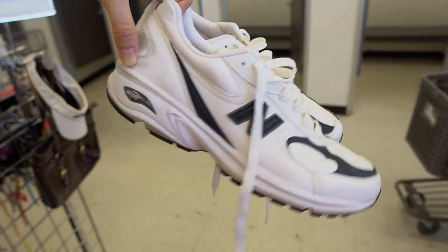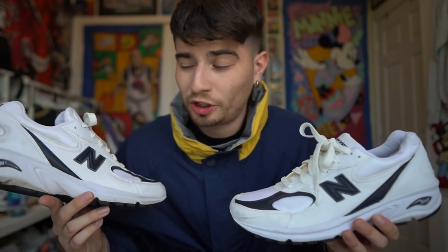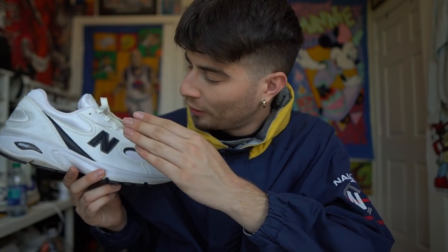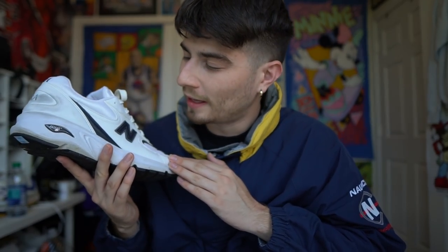I found some New Balance dad shoes, so I'm gonna try them on — custom coming soon, potentially. Basically, why I'm wearing this jacket in pretty much 100 degree temperatures is because I figured why not go ahead and actually customize these guys to be some Nautica New Balances. They already have integrated navy blue, and this jacket has navy blue, a hit of yellow, and on the sleeve a hit of red with dark gray.